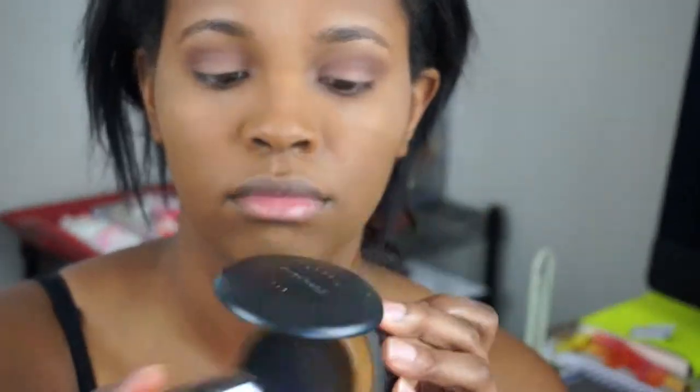I'm taking my Sigma Large Powder brush, the F30, and that same Studio Fix powder, applying that over my face to knock off any extra discoloration. Then taking some Fix Plus spray just to hydrate my face, and taking another Tokidoki eyeliner brush with the Maybelline Studio Gel Liner in black. I'm going to do a winged liner, which I did off camera.